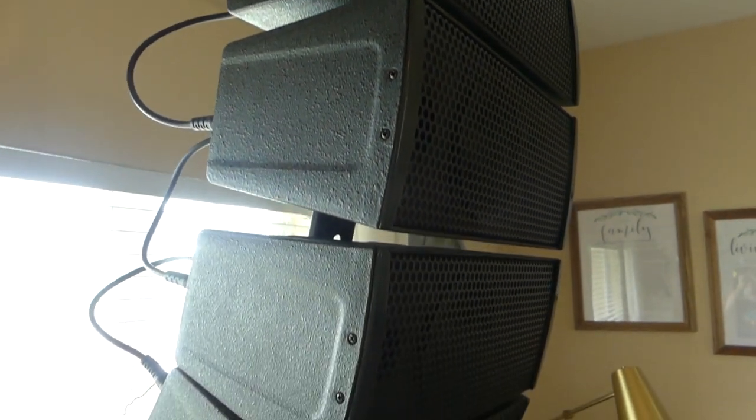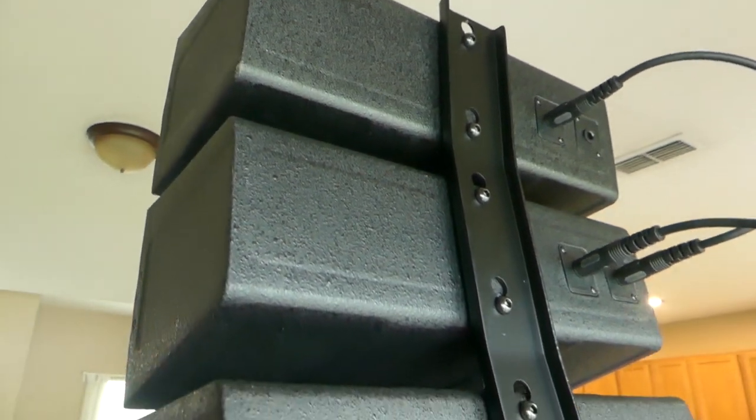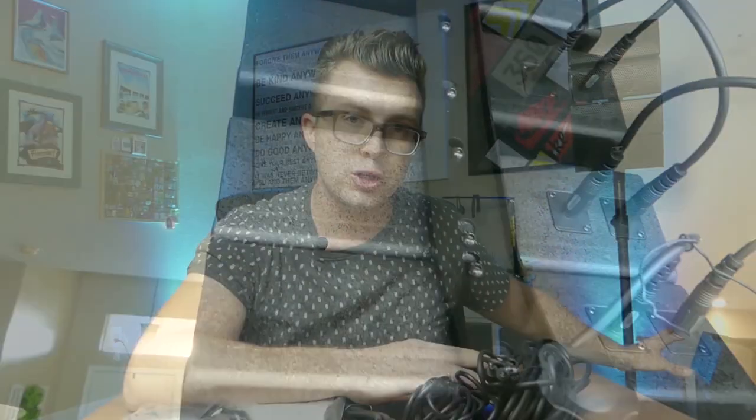Construction-wise, the subwoofer is made out of MDF — a type of wood — so they're pretty hefty and heavy, but being 12-inch subs they're still very easy to manage. The tops feel like a plastic composite construction. I think that's actually a good combination: four plastic top boxes over the wood sub keeps the overall weight reasonable.